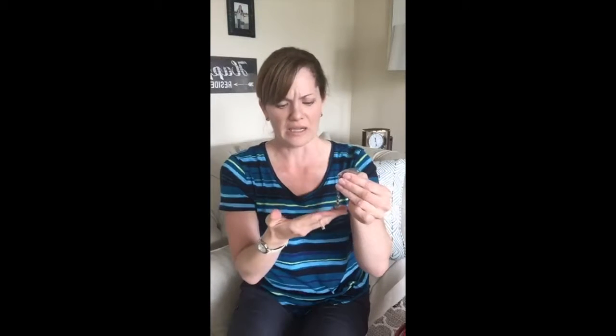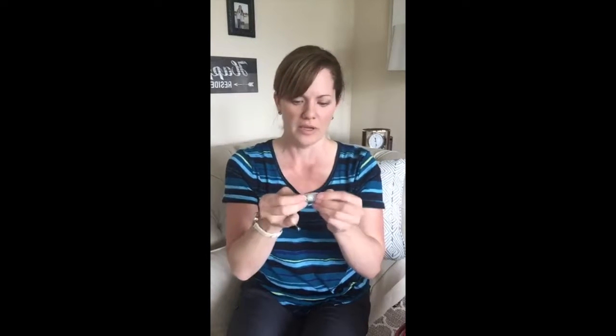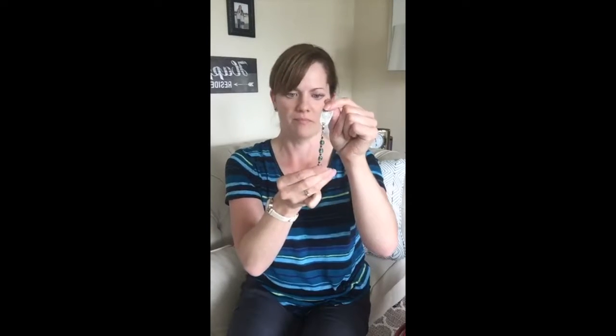Last year we got my daughter a nicer one from Lauren's Hope. These are really great because again she was able to pick it, and because of that she loved it — we got it as a birthday present so it was a more special one. Something to keep in mind budget-wise is that kids outgrow them; my daughter goes through one a year. The cool thing about Lauren's Hope is you can keep the tags and reuse them.